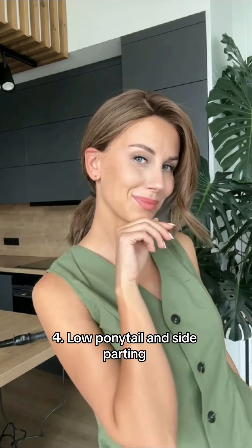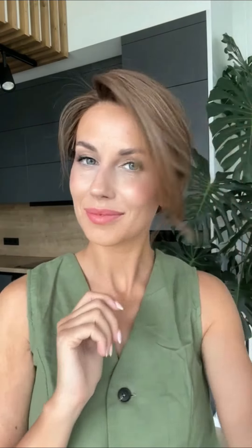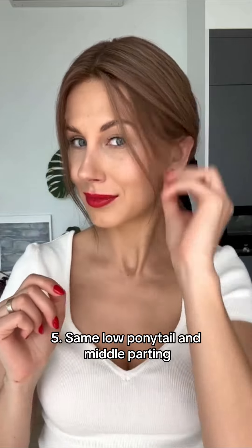Let's curl it. Style 3: Subtle waves and side parting.